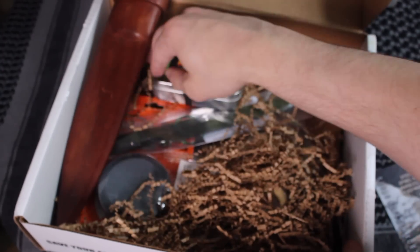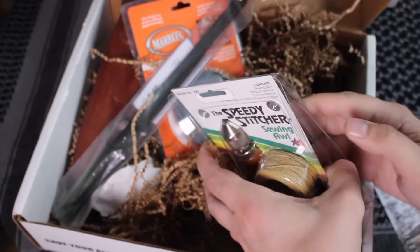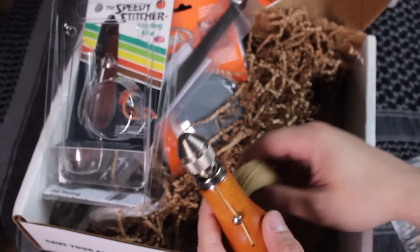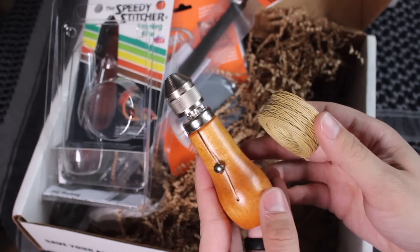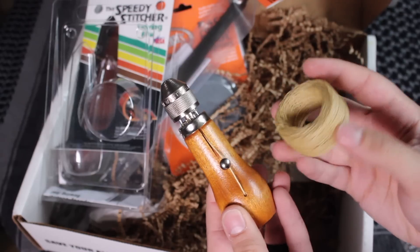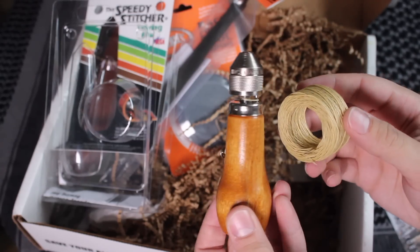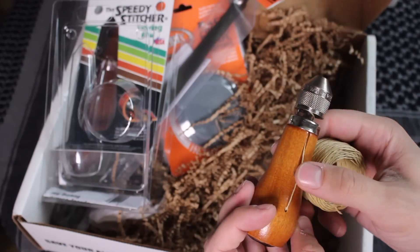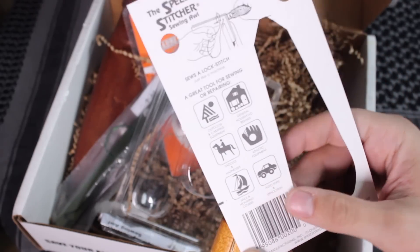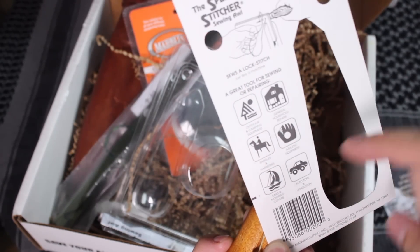Right off the bat, we have an awl. An awl is great for stitching leather, so if you guys are into leatherworking or bushcrafting skills in the outdoors, maybe you want to do woodworking as well — these are really cool tools to learn if you want to make your own sheath or whatnot. There are a lot of different purposes for an awl. Sometimes they're on Swiss Army knives. You can even do things with sailing, camping, saddles, et cetera.